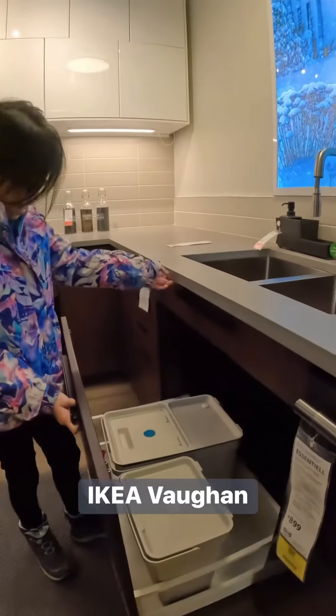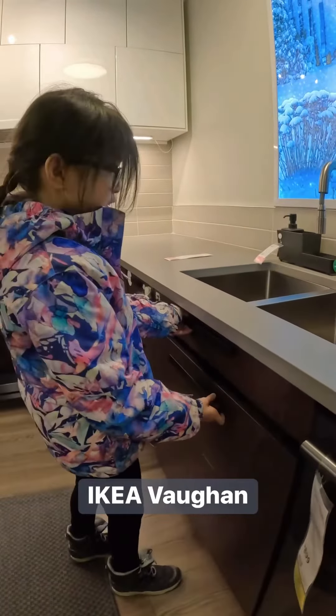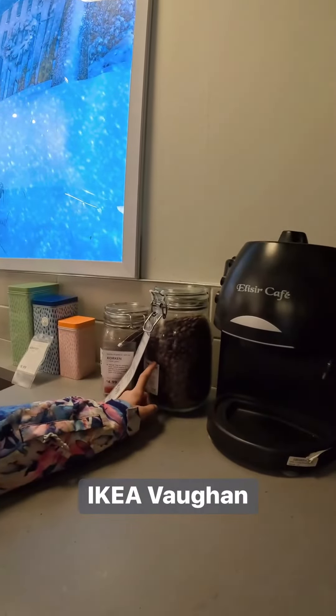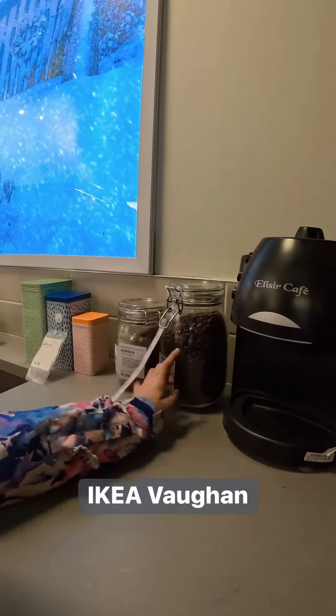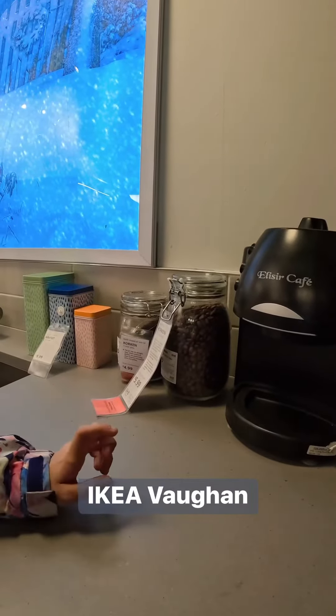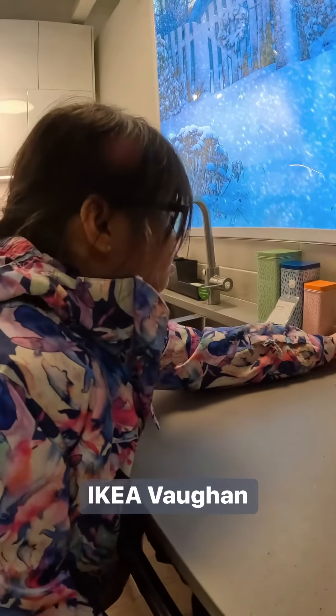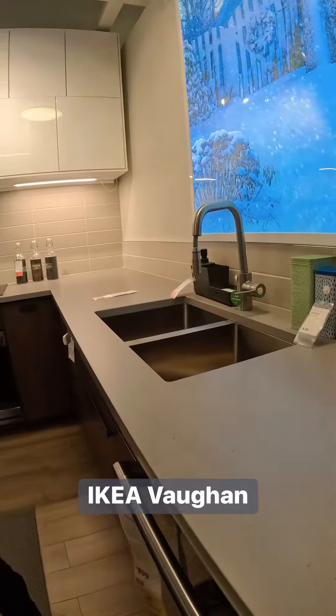This is a cabinet. That's the sink. These are the cocoa beans. And I think these are real because they don't look like a picture.